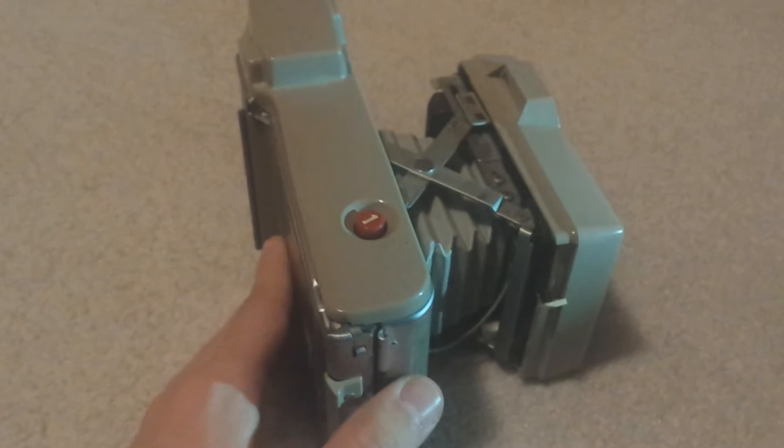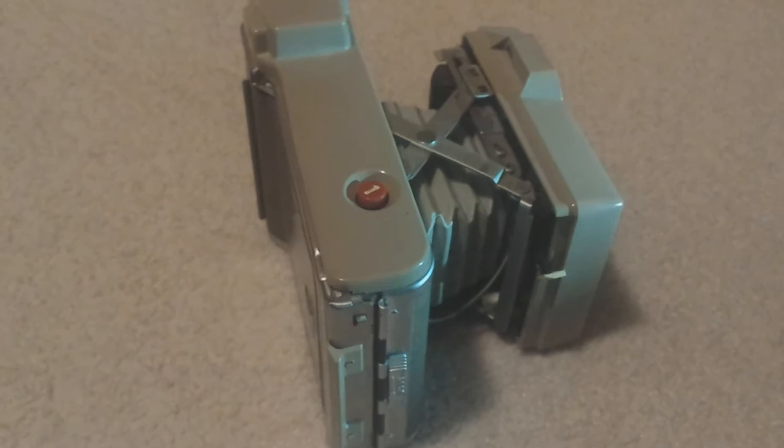They're not worth too much. I'd say maybe around between $15 and $30. In my research I was doing, there's one listed on Amazon for $99, but don't expect to get that.